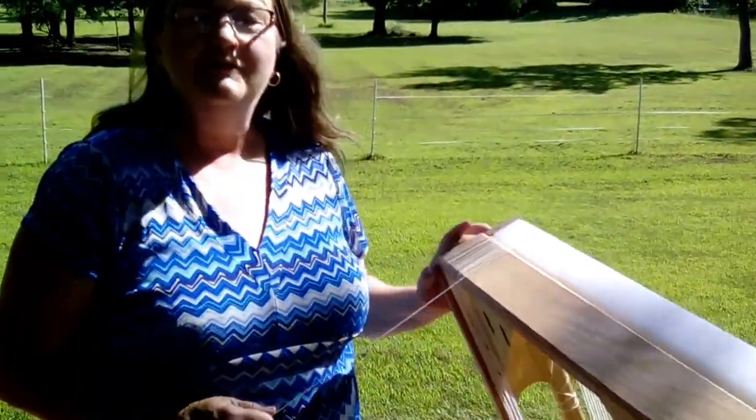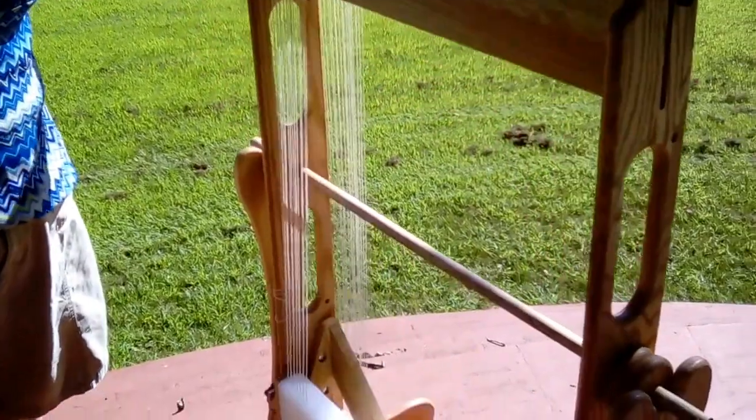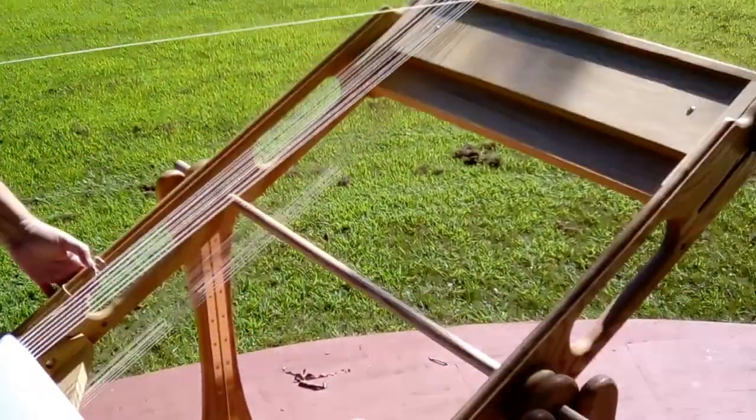Good morning! If you've seen the Weaver's Rapid Warp Lumen Action previously, you know what a great tool it is for accomplishing all kinds of woven projects.